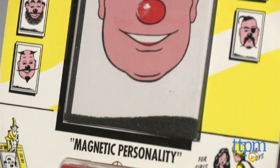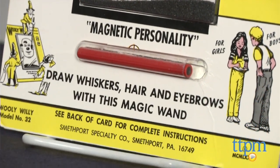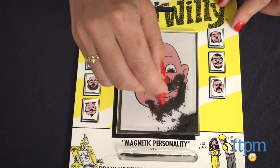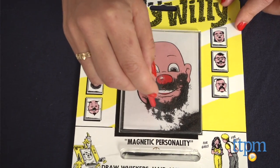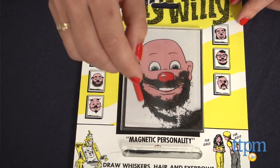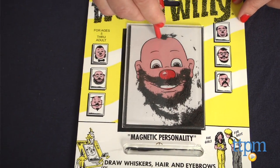It's a 9x7 board with an illustration of a bald man in a plastic covering with metal filings inside. Using the included magnet pen, you drag the metal filings up onto the man's face and drop them in place to make different hairstyles, funny faces, and create different characters.